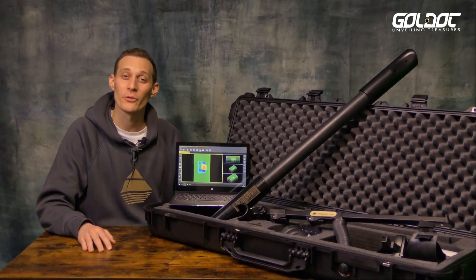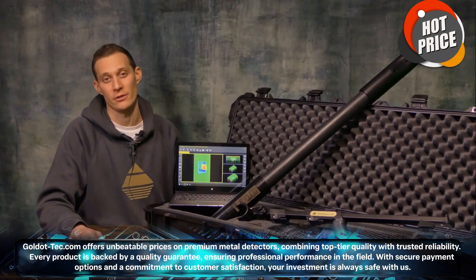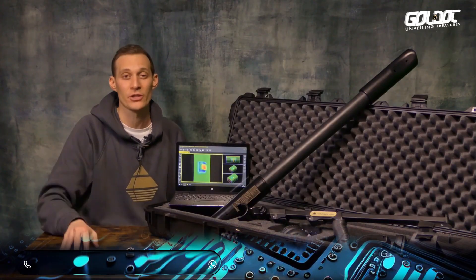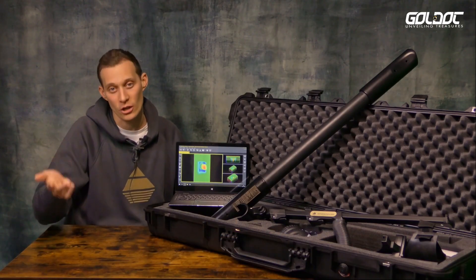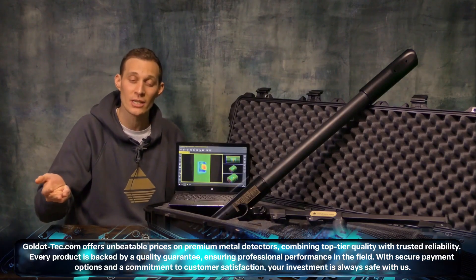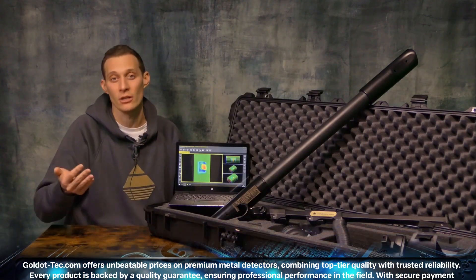The OKM Fusion Professional Plus is the best machine of the OKM Fusion Series. It contains a total of five different scan modes: Live Sound, Ground Scan in Vertical Orientation, Ground Scan in Horizontal Orientation, Live Scan in Vertical Orientation, and Live Scan in Horizontal Orientation.